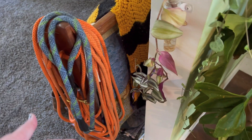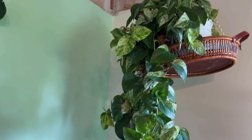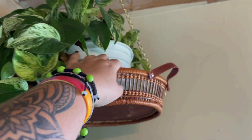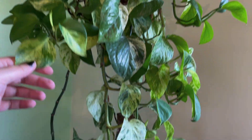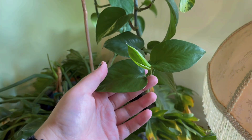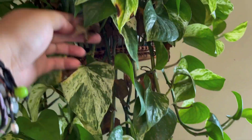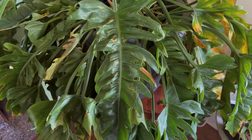Continuing with the unfinished room — right next to that I have my marble queen pothos just in this basket DIY situation, inspired by Harley G. This guy is long and lush; he was super long when I bought it but I've taken some cuttings. There are some all-green leaves and some variegated ones, plus a lot of dead leaves I have yet to clean off.